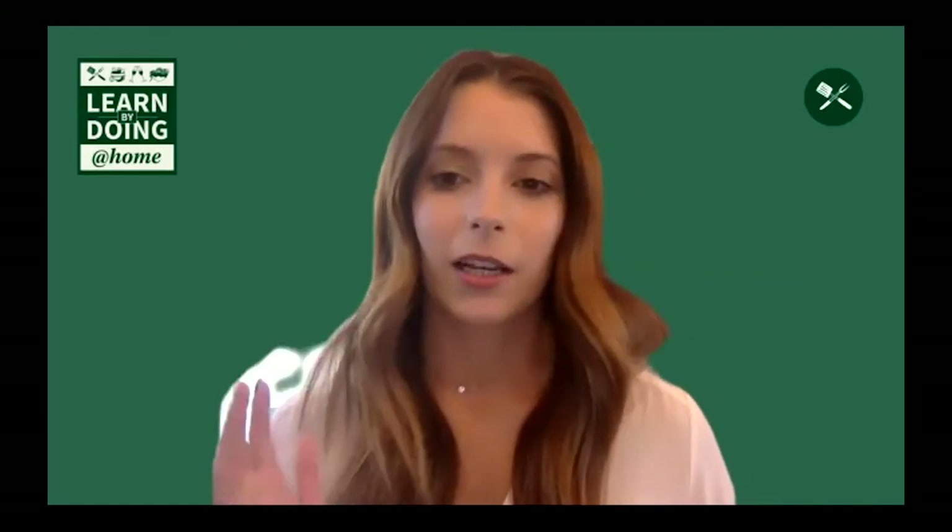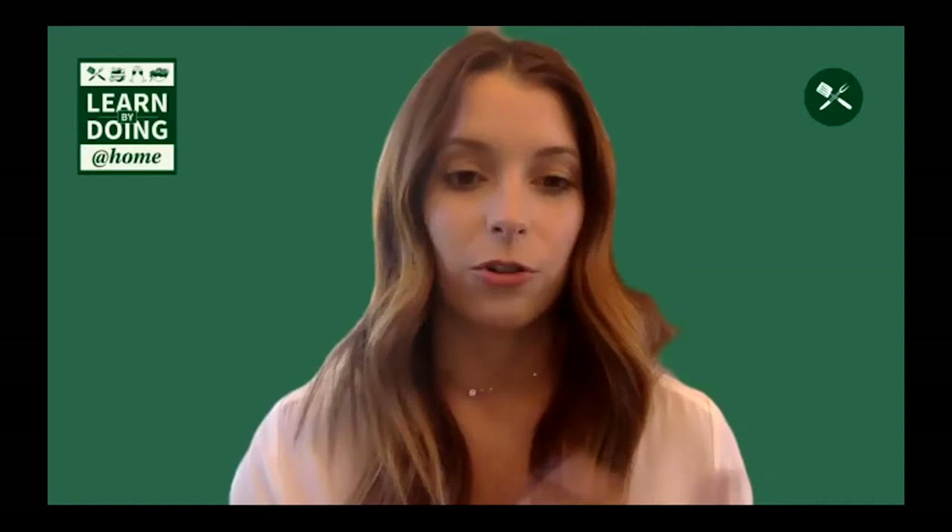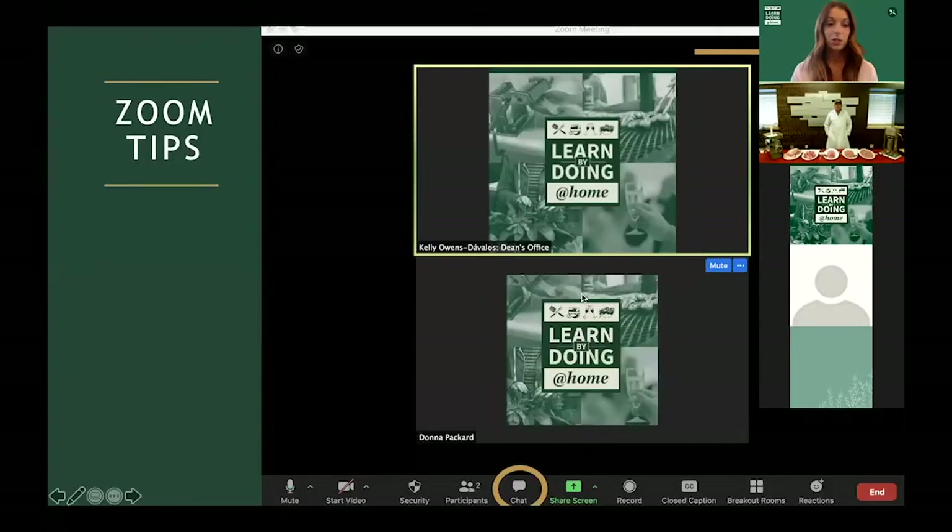Before we get started, I'm going to share a few housekeeping items and introduce our instructor and share a little bit about where he is teaching today's class. For the best viewing today, you're going to want to select speaker view instead of gallery view, and you can do this in the top right corner of your Zoom screen.